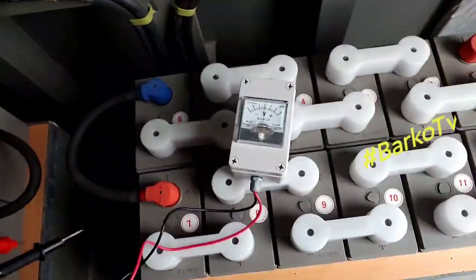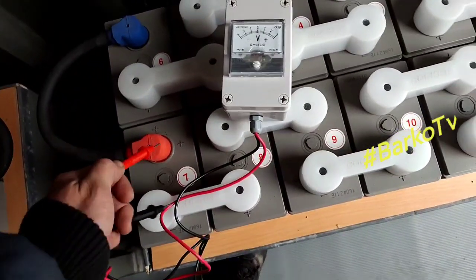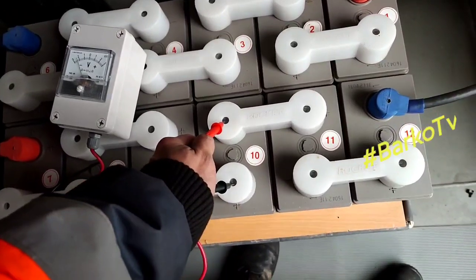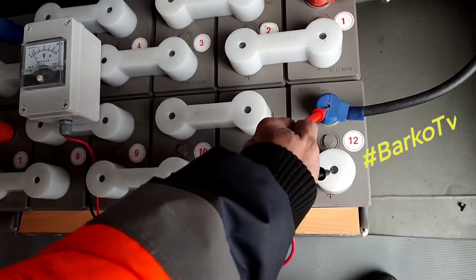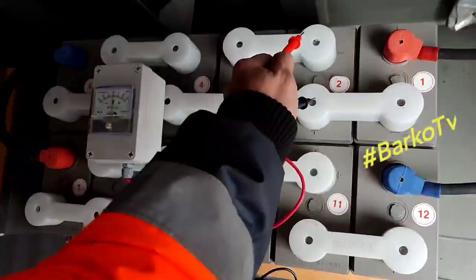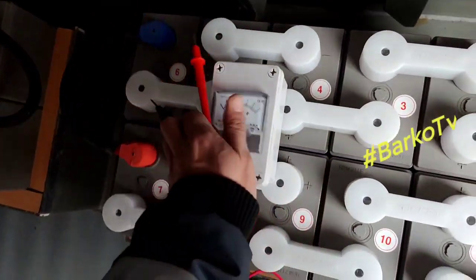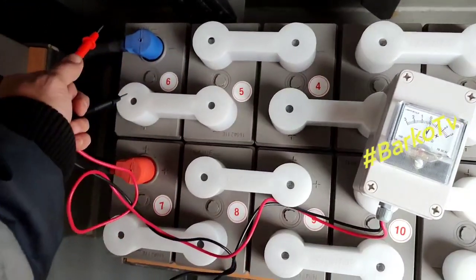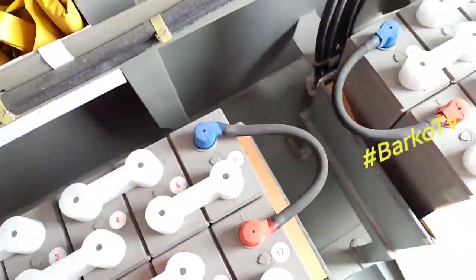Before I took this video, I already tightened all bolts and nuts and carried out other maintenance on these batteries. Every unit is reading 2 volts — our batteries are still good.